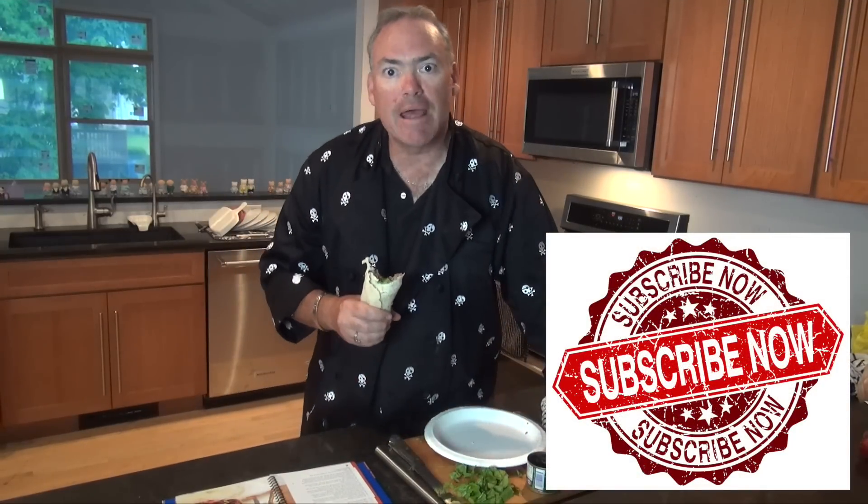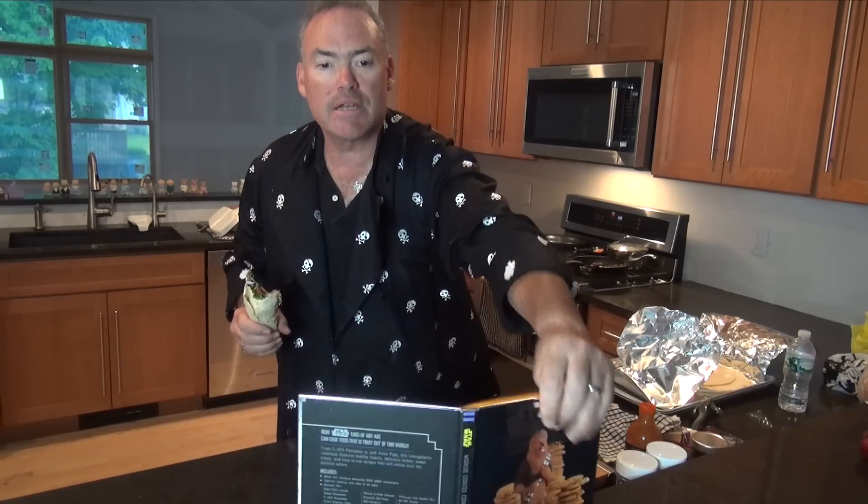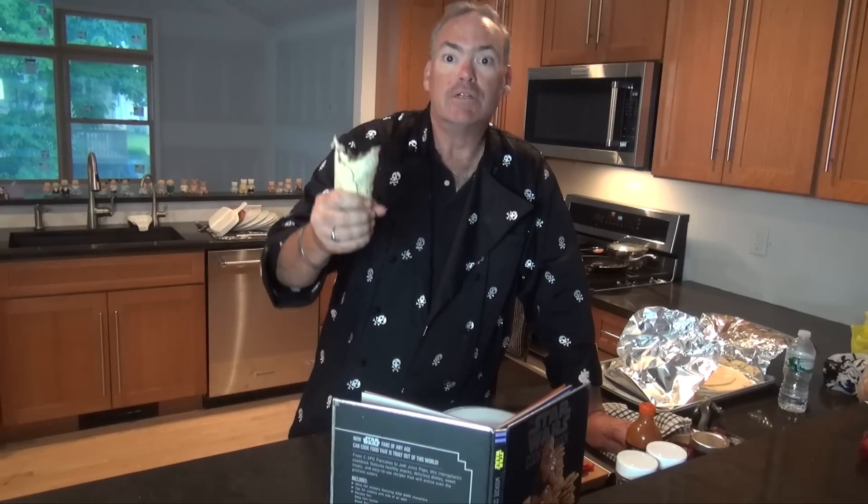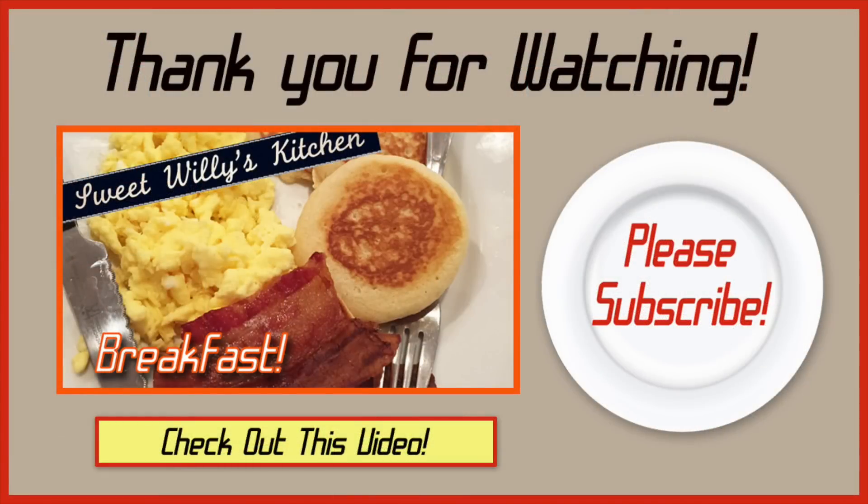So, for those of you subscribed, I thank you. For those who have yet to subscribe, I ask that you do now, and you'll get first cracks on all the new things that we have been doing. I've been doing a lot of videos out of this cookbook. I also just ordered a new cookbook and I'm going to be doing some things from the Disney cookbook — we'll peruse that and see what comes out of that. But for now, it's a Gritos Burrito. Thank you all for watching and we'll see you real soon. Bye-bye.